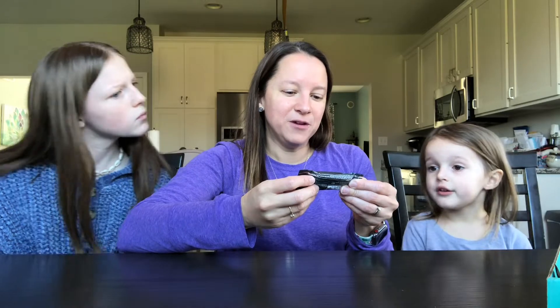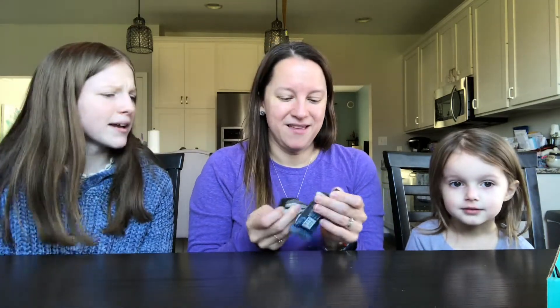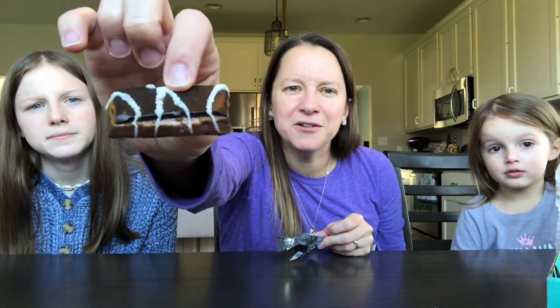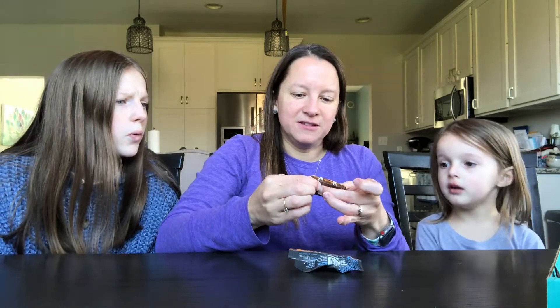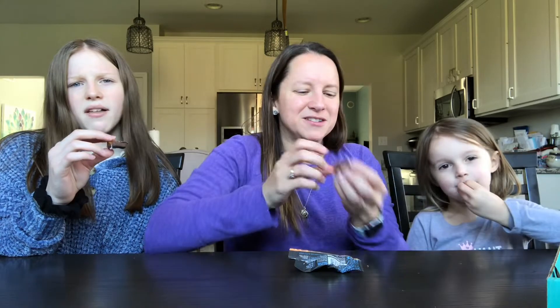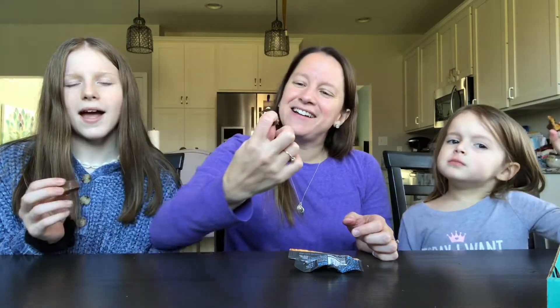Next is a FitJoy grain-free protein bar, cookies and cream. That might be good — I like protein bars, but my mom does not. She doesn't like the texture; they're too dense. It looks like a candy bar, though I wasn't expecting those colors for cookies and cream — it has a peanut butter color on the inside. It doesn't smell great. It kind of smells like cat litter, actually.